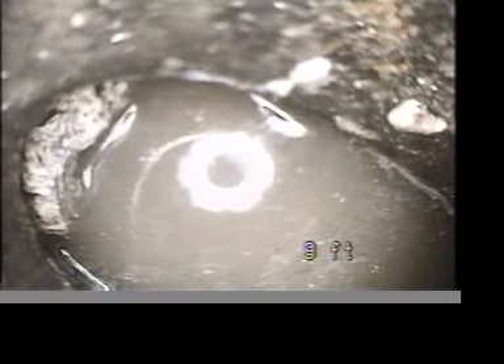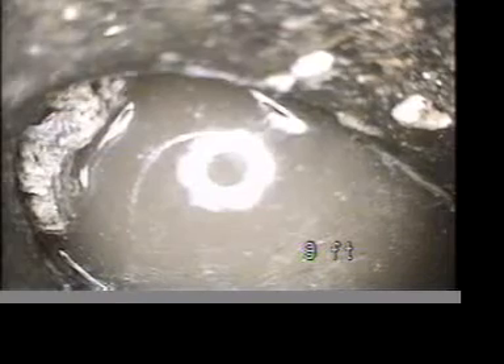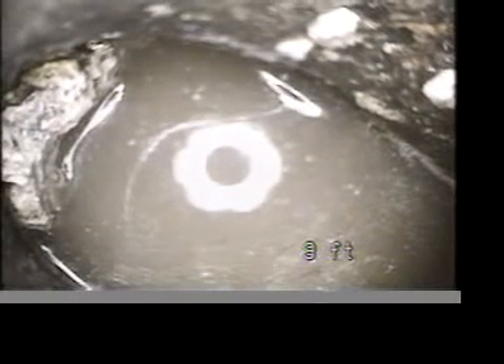There's nothing that way from here, so the fitting should just go down and make a 90-degree turn. What could have happened is that if it's been holding water there for a long time, it'll rot the fitting out. I've seen it rot out both pipe and fitting.